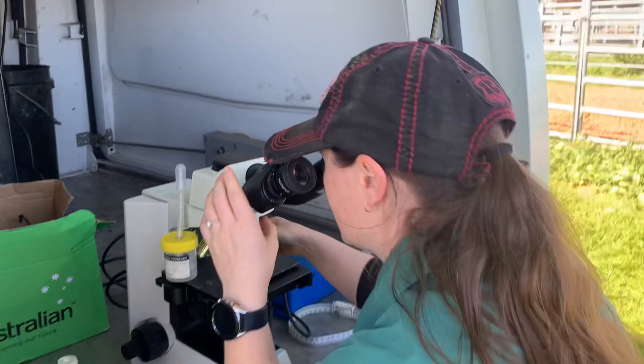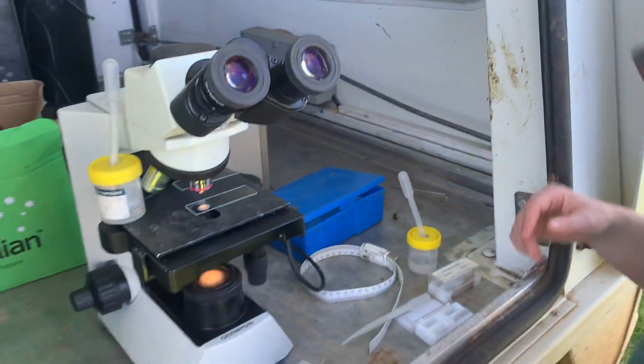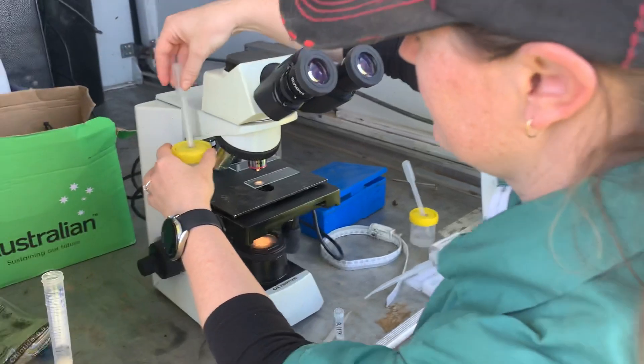Looking pretty rad. Let me see if I can make this camera work and we'll look in there. Oh yeah, that's nice. Can you guys see it swirling around like starlings? That is cool. Good swimmers, brother. Good baby batter — that's the good stuff. That'll make good cupcakes or babies.